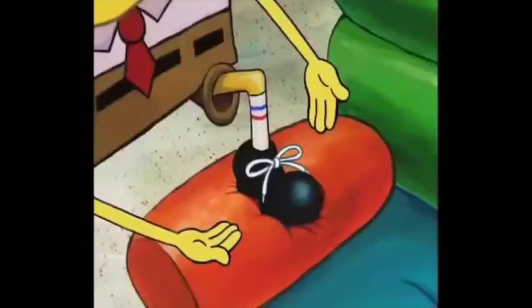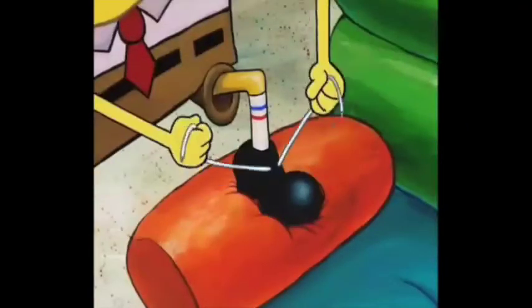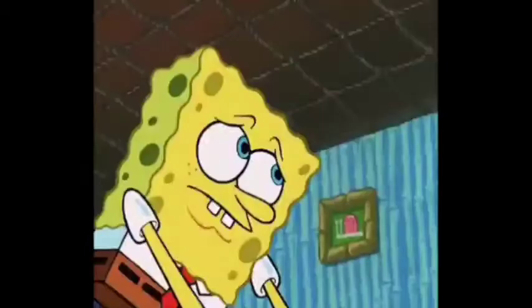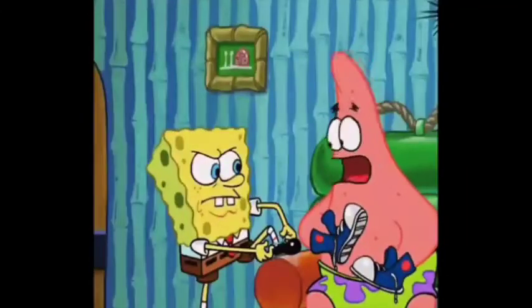Pay close attention, Patrick. You start by taking one lace per hand, and then you gotta loop the... Are you sure you know how to do it? Patrick, please. Shoe-tying requires peace and quiet. Where was I? Your shoes are still untied. Well, I guess you don't want me to show you how to do it. I'm sorry. I won't interrupt anymore.